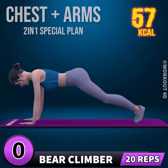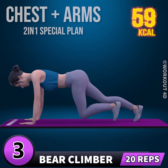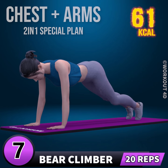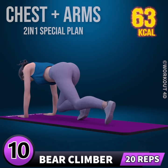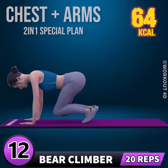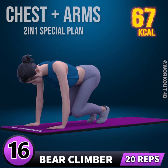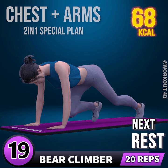Next exercise is bear climber. In 3, 2, 1, go. 1, 2, 3, 4, 5, 6, 7, 8, 9, 10, 11, 12, 13, 14, 15, 16, 17, 18, 19, 20.